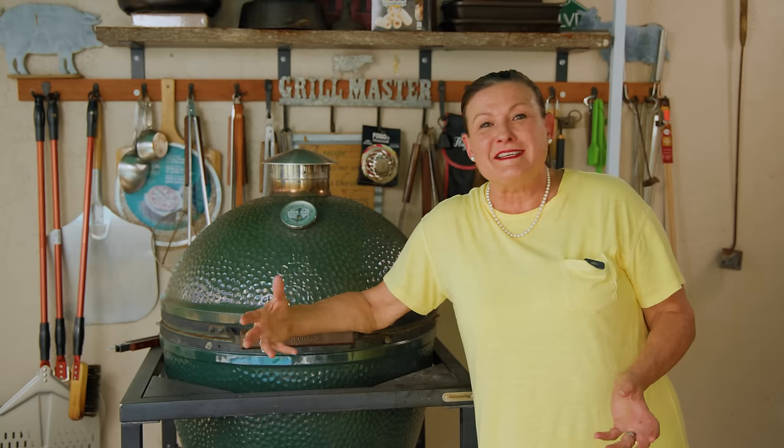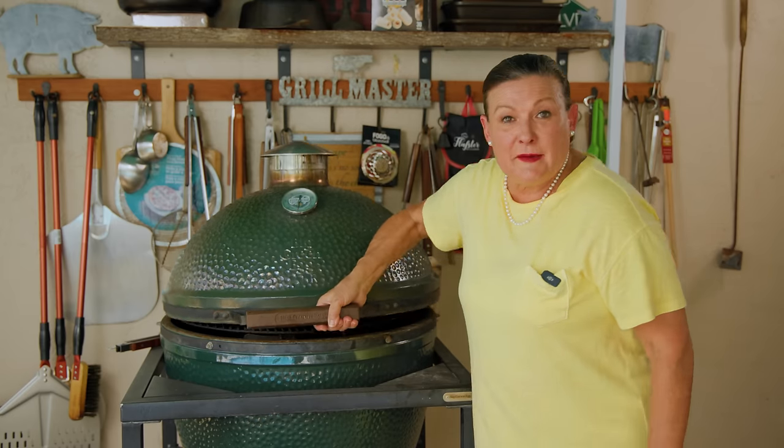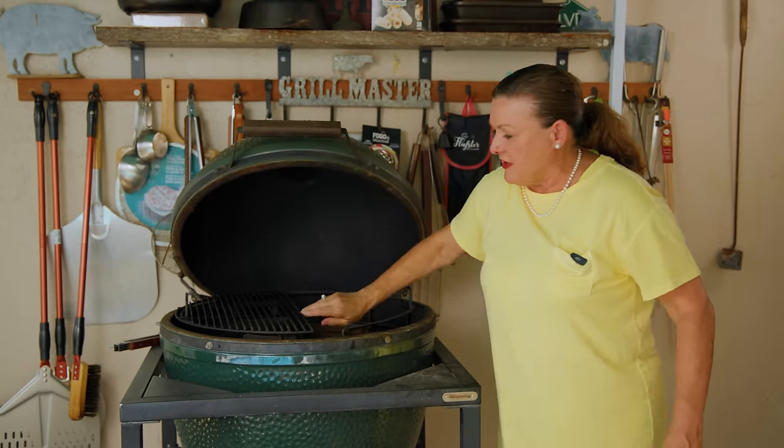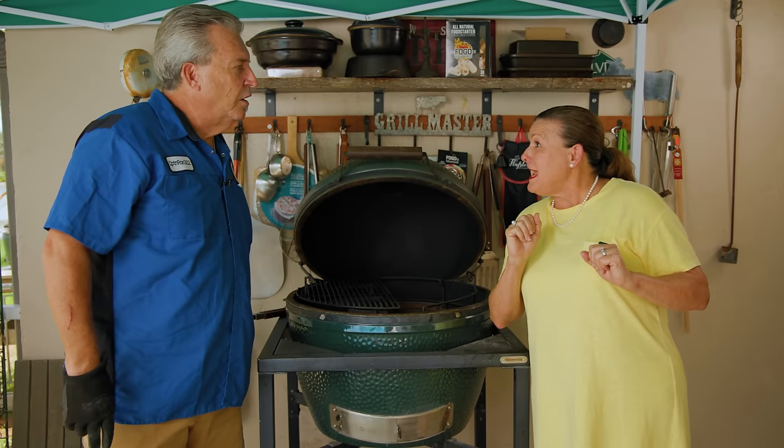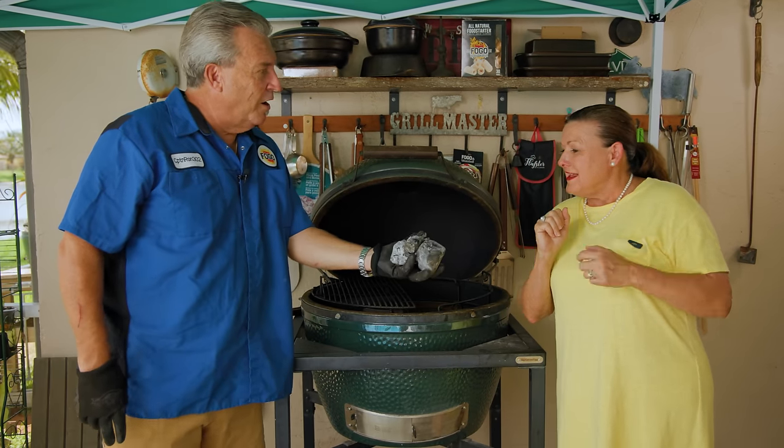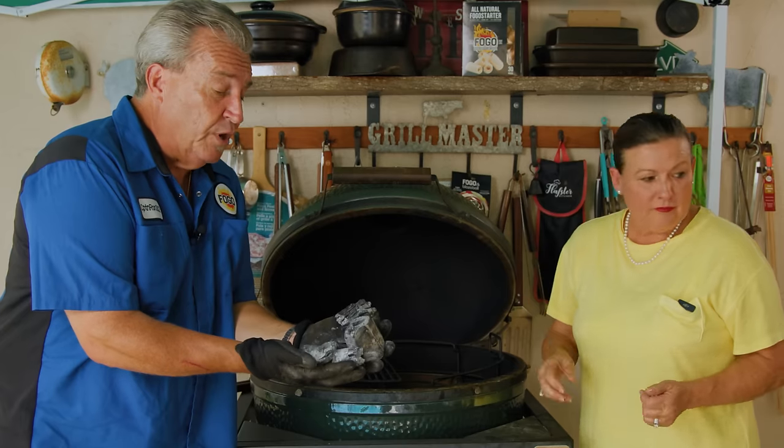We did get a lot of comments and DMs about the setup of the grill for cold smoking that we showed in the previous video of the five tips. I want to go over it again today. I've got it set up in two-zone cooking, but we're using a cast iron deflector, and we're going to set up some charcoal way on the opposite side. I like to use used charcoal for this because it doesn't burn quite as hot — it burns a little cooler and a little longer than fresh charcoal.